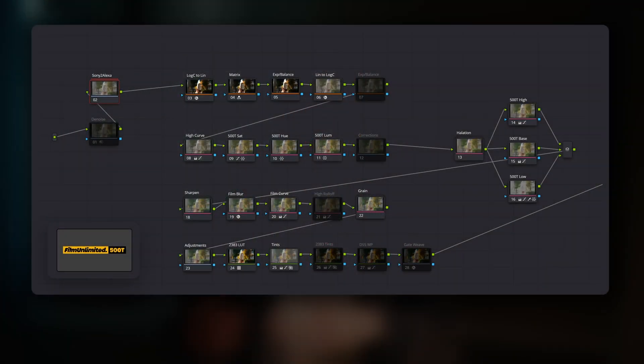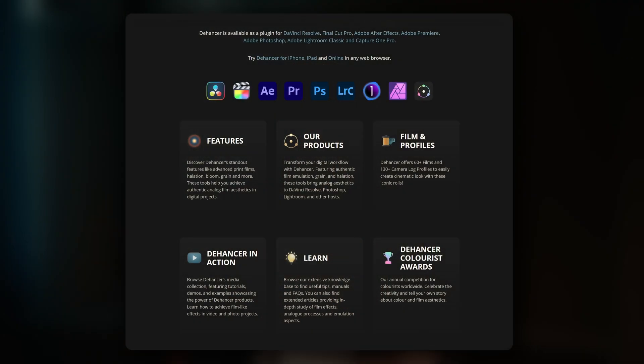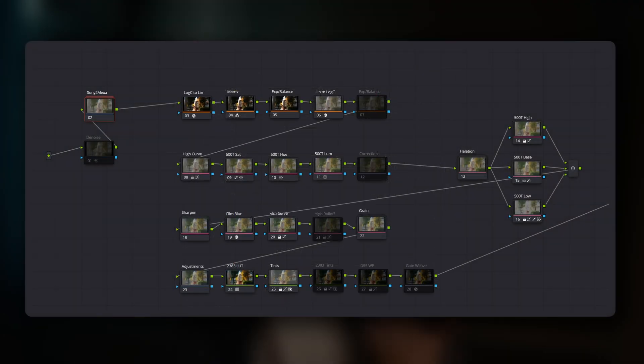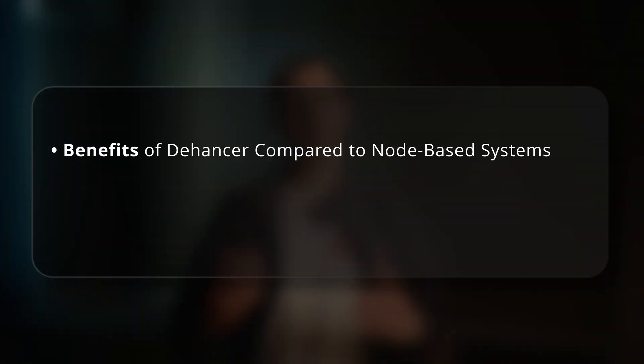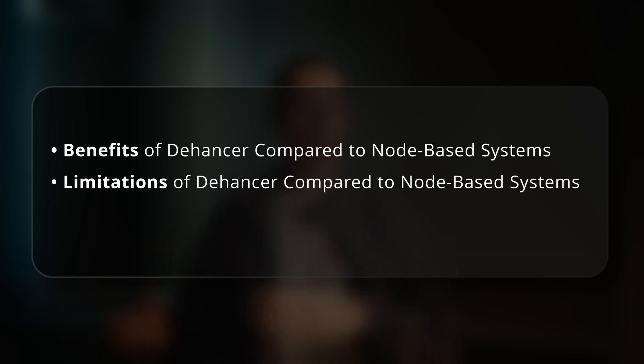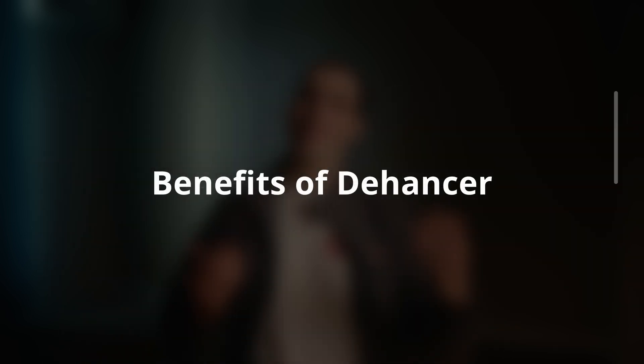Node-based systems, because they are built directly inside of DaVinci Resolve, are inherently tied to DaVinci Resolve's native tools and limitations. Plugin systems like Dehansa, however, have more flexibility to offer a suite-like feature set and a way of working that extends beyond just Resolve's node structure capabilities. I'll be structuring this review in three parts: benefits of Dehansa compared to node-based systems, limitations of Dehansa compared to node-based systems, and some personal suggestions to improve Dehansa.